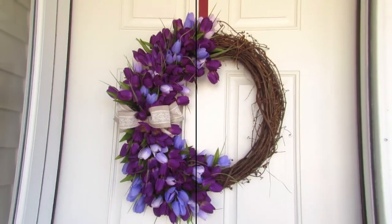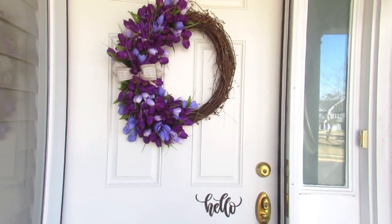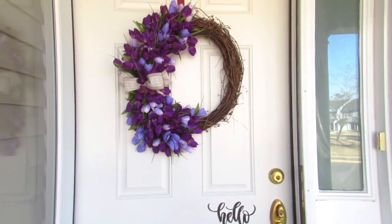Alright guys, happy spring! Thank you so much for watching. If you like this video, please give it a thumbs up, and don't forget to subscribe. Until next time, stay beautiful.